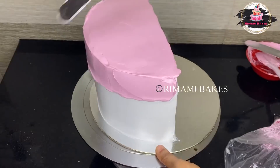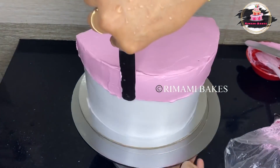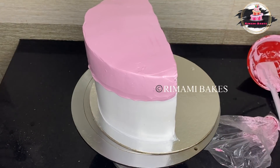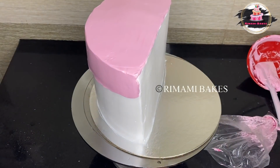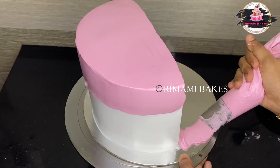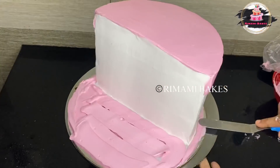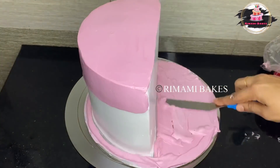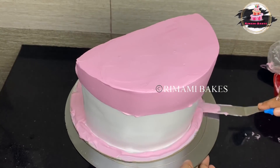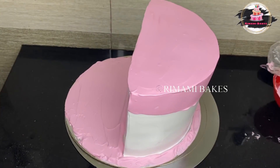There are no decorations for the cream. I will do it in the fondant. I will use the fondant and spread it in the fondant. I will spread it in the base.